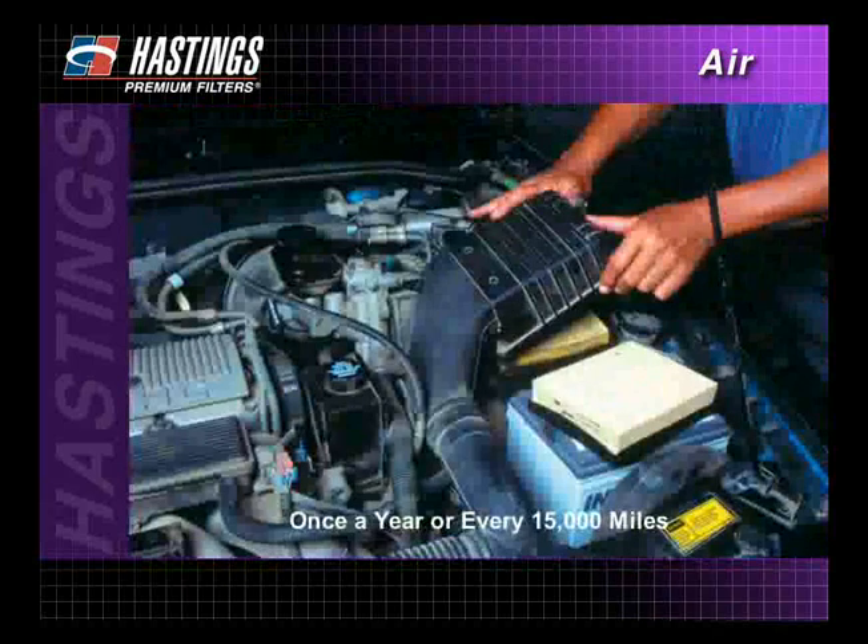Automotive air filters should be changed at least once a year or every 15,000 miles. If the environment is dusty and dirty, air filters should be changed more often.